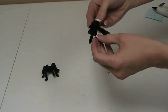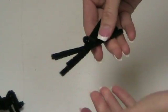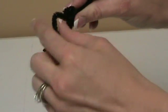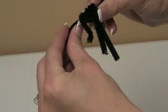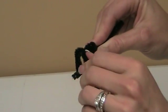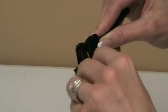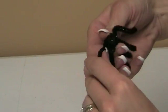Then you're going to take four pieces on one side and four on the other. For a spider, you want to go up above the body and then bend the foot. Do that for all four on the side, then rotate and do all four on the other side.